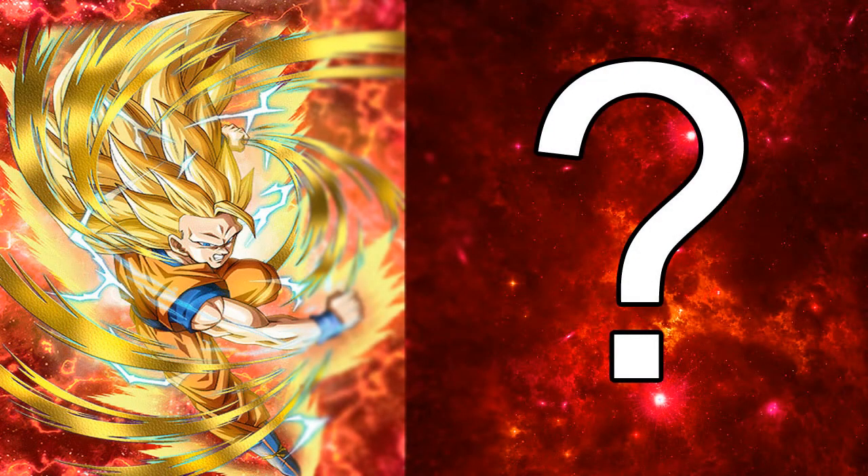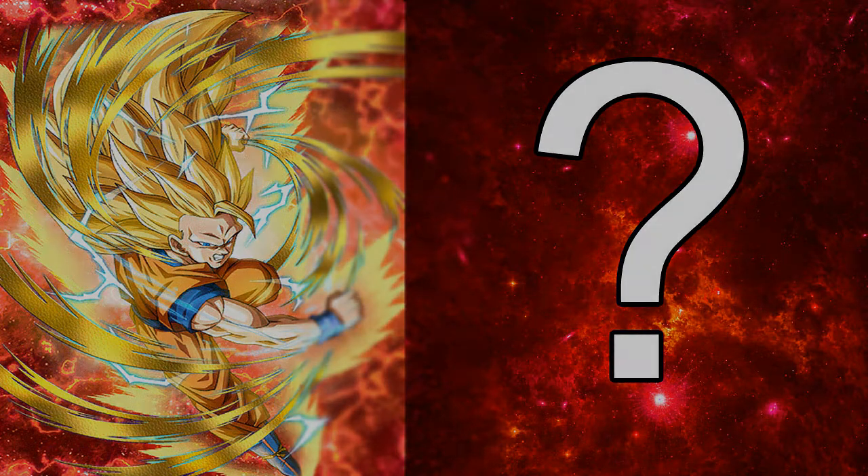I hope you guys enjoyed it and if you did, do not forget to subscribe and leave a like for more Dokkan content. Do not forget to leave your suggestions in the comment section down below. Hope you enjoyed it and I will catch you guys in the next one.